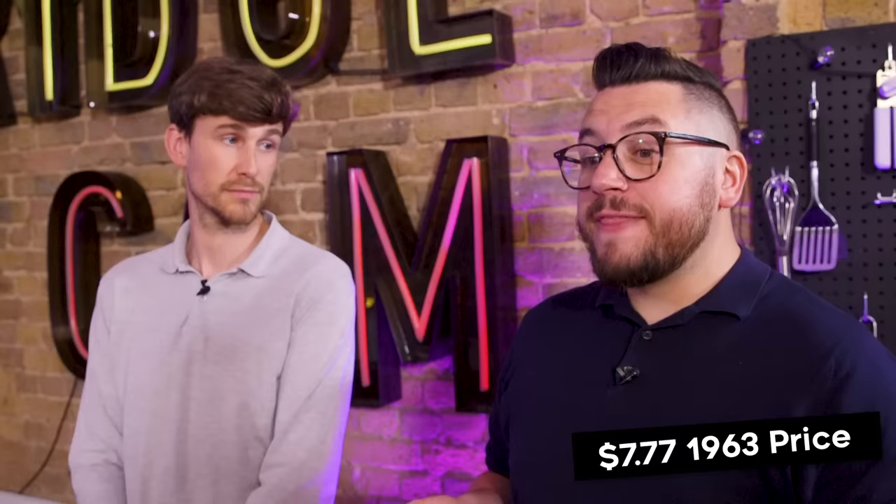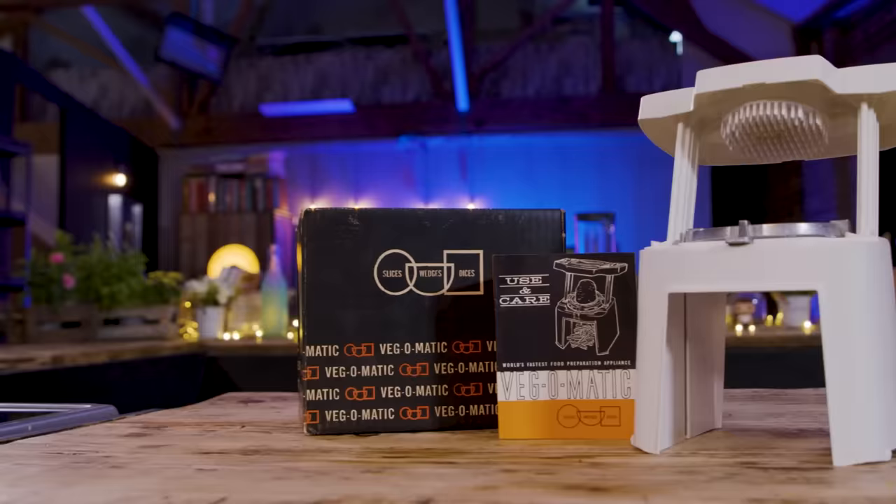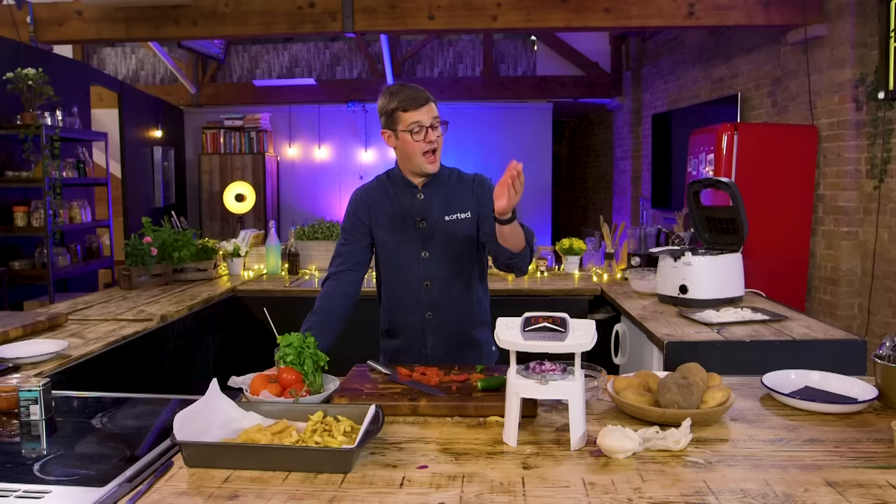Let's talk about money. Back in 1963 when this was originally sold, you could purchase it for $7.77. Working that out today, that's the equivalent of about $66.57 or £48. So how much do you think Mike paid on that popular auction website? 25 quid? It was $25 — 18 pounds. What I like is the fact that it started the movement of kitchen gadget appliances. The Veg-o-matic — is it a slice of history or just a mystery? There's no doubt it's a slice of history. I just think in its current state, potatoes is all it's good for.